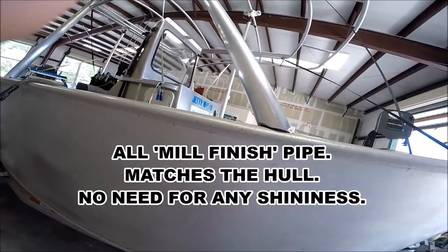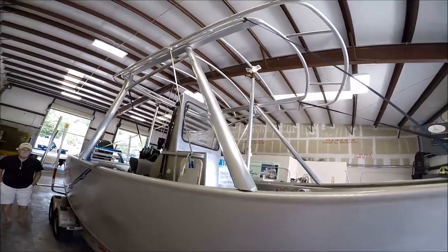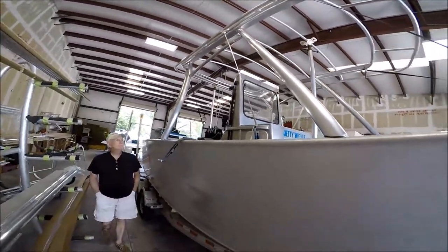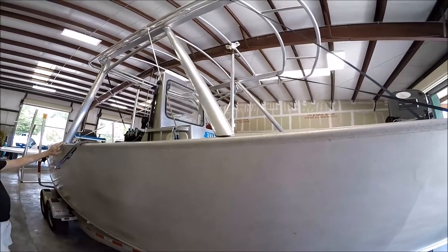All right folks, I'm gonna cut it off at this point. This is what we got.